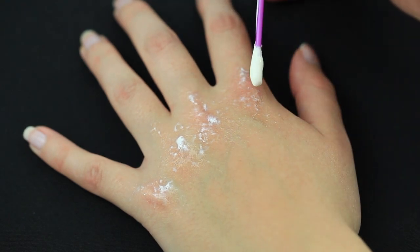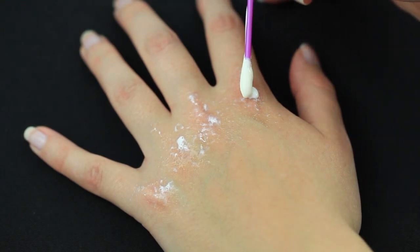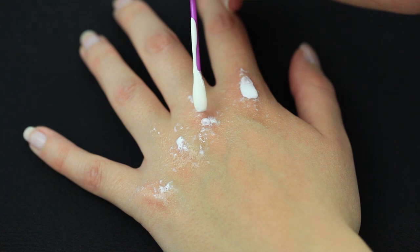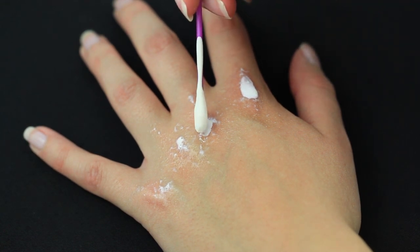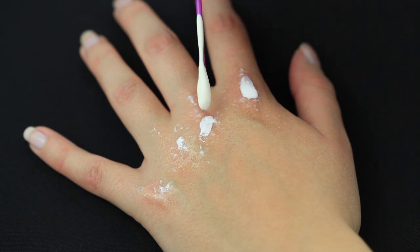I'm using a q-tip to apply a small patch of latex on my knuckles. If you're going for a dramatic look, I suggest you apply down all of your knuckles and cover most of the knuckle area. I went for the subtle look, so I'm keeping the latex areas rather small.